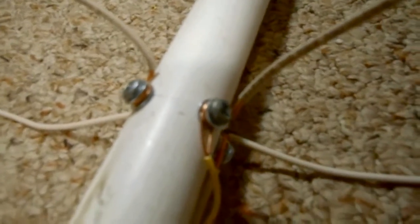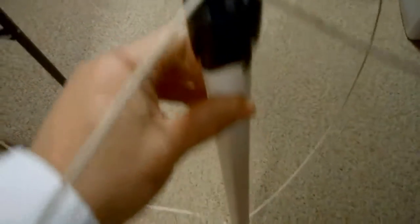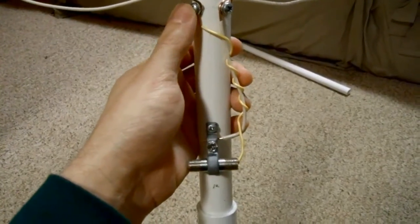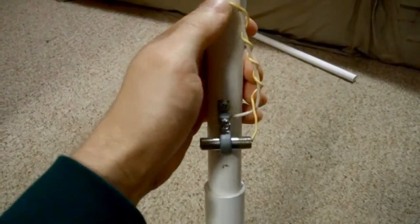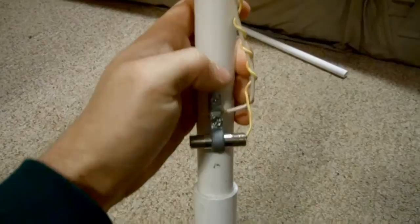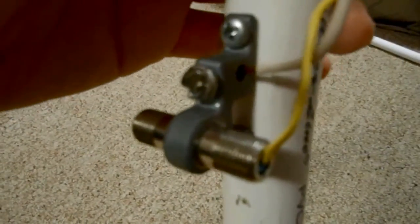I simply looped the wire around the screw and brought it around like this and brought it over to here. Then this one I did the same thing, and I took this one over to the bottom. I just simply taped them to the top like that. You want to hook this loop to the center wire of the coax cable, and you want to hook this loop to ground. I twisted the wire to prevent signal loss, and I just connected it to the grounding block just like that.